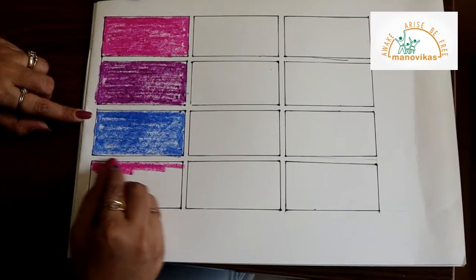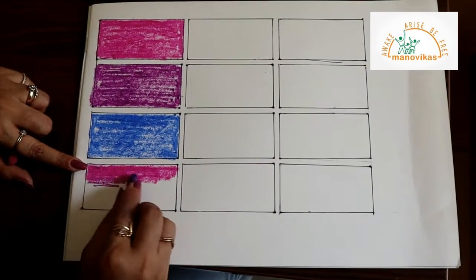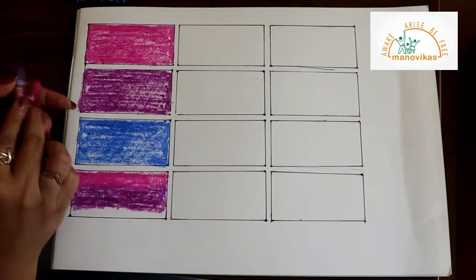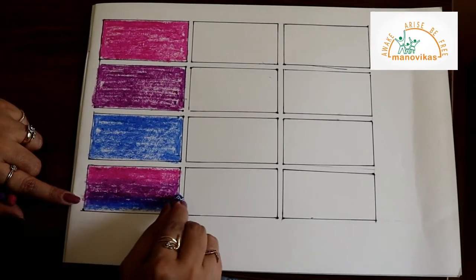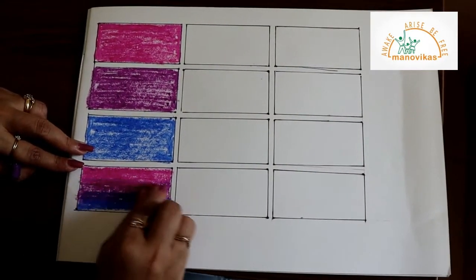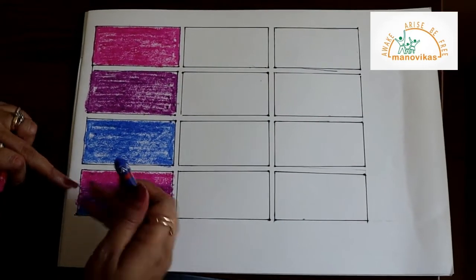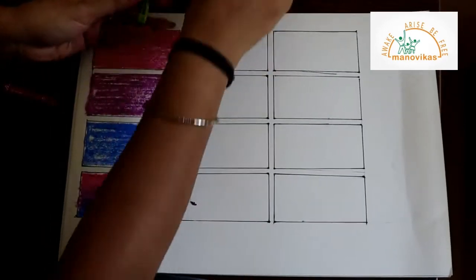Now I will show you mixing all three colors together — the lighter shade, the medium shade, that's the purple shade, and the blue shade which we use to give a darker tone. Try mixing colors together, students. Don't worry, let them get mixed up. Do not be precise, just mix. First mix the light, then the medium, and then the darkest color.